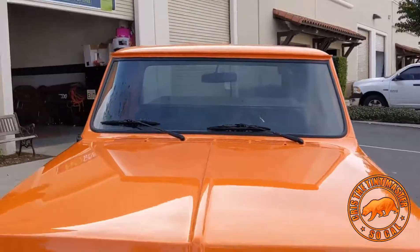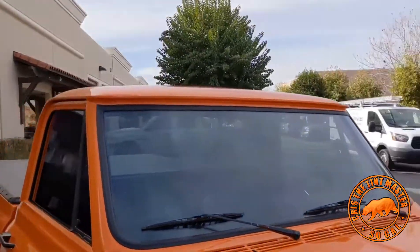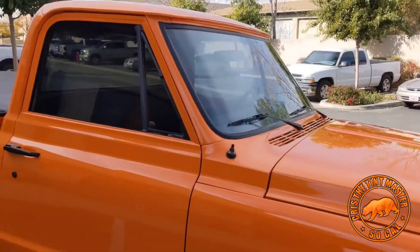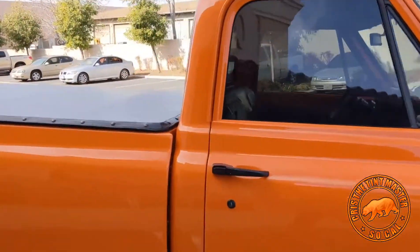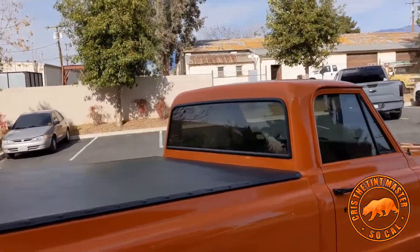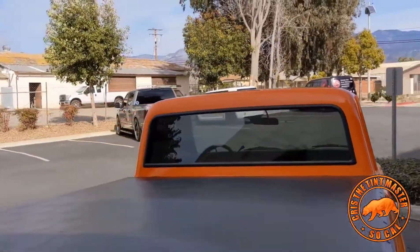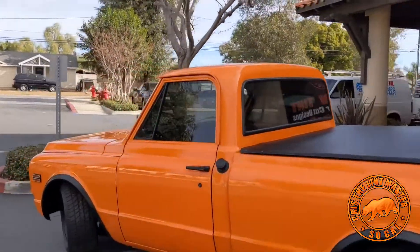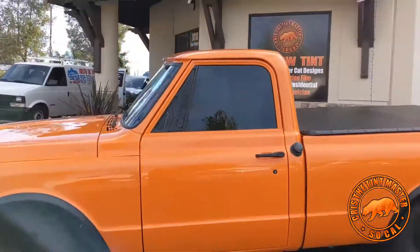Wheels, paint, the way they wear it on the body. So I'm going to talk about the film, because that's what we're here for. So we did a full double-layer nano ceramic, which is our top-of-the-line film, with 20% which is dark all the way around, and 70% on the front windshield. The customer wanted to keep it clean — not too dark, not too light. It looks just perfect.